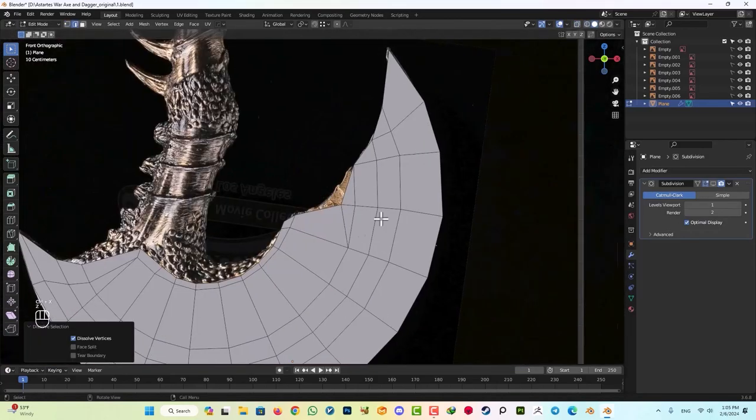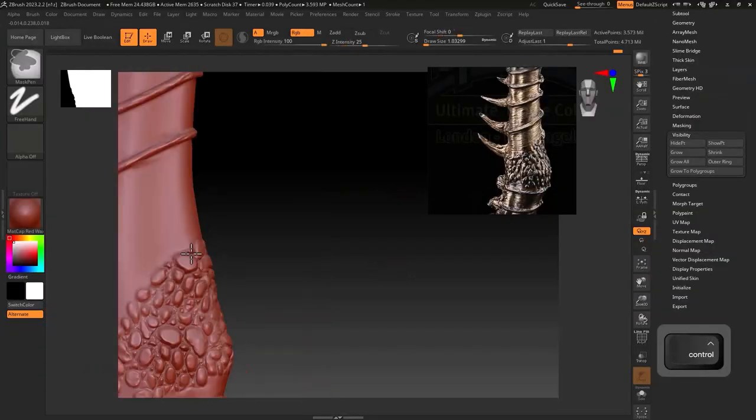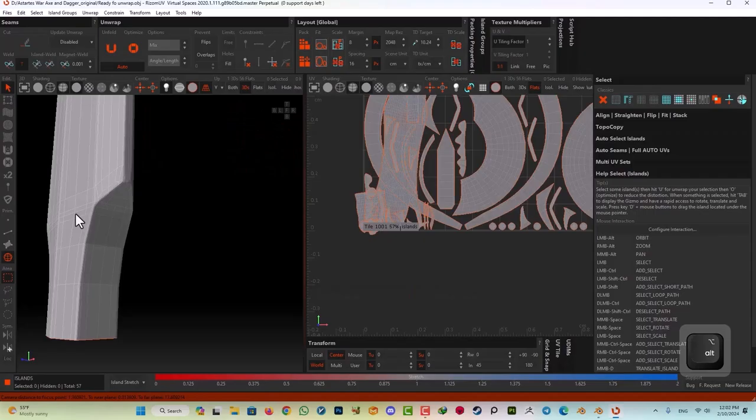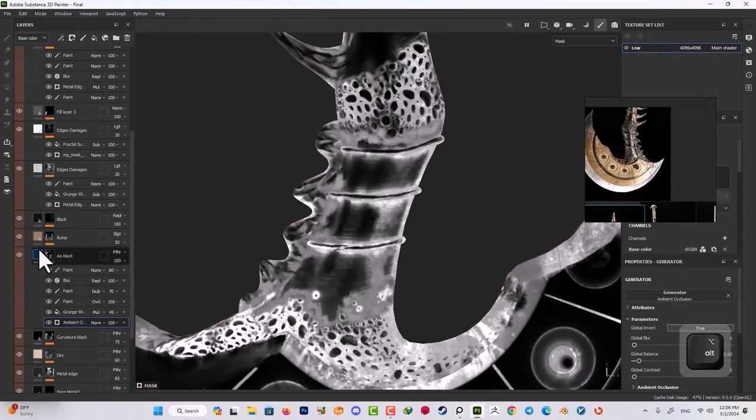We'll start in Blender, making the basic shapes, and then move on to ZBrush to add all the fine details. After that, we'll unwrap our models, texture them in Substance Painter, and render them with Marmoset Toolbag. Finally, we'll polish everything up in Photoshop.